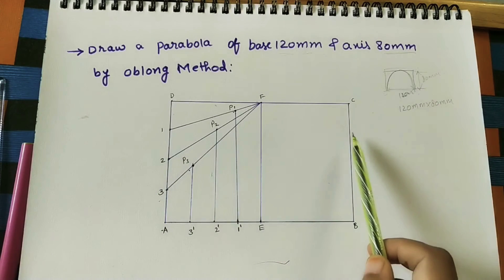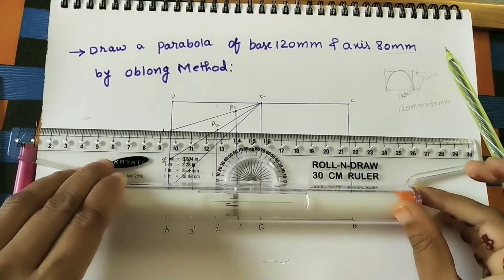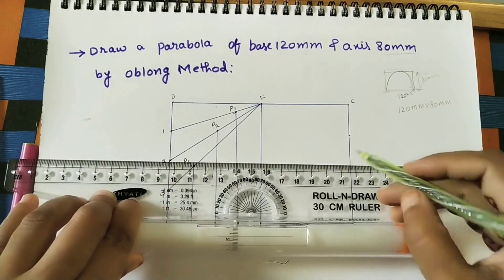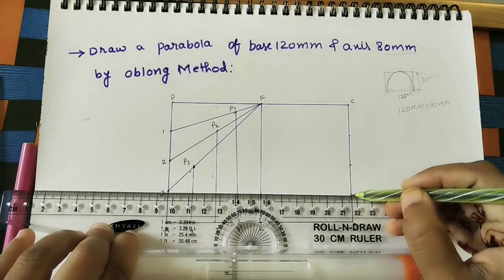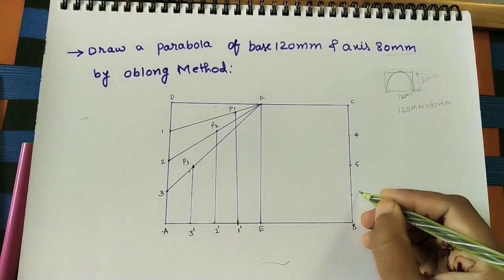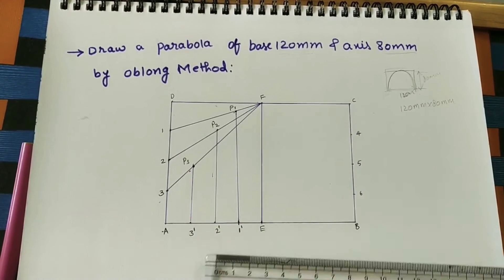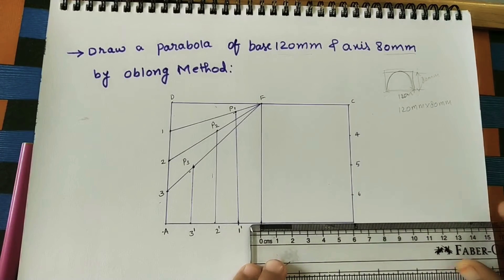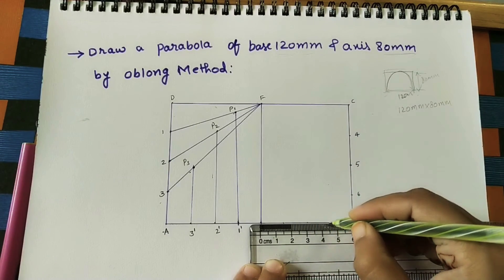For the remaining half, follow the same procedure. Divide the right side into the same number of equal parts — mark 1, 2, 3 on the right. Using the roller scale to draw parallel lines, mark the divisions. This side is also 6cm, so 6 divided by 4 gives 1.5cm per part. Mark at 1.5, 3, and 4.5.